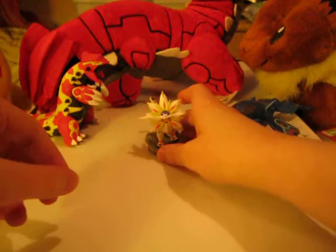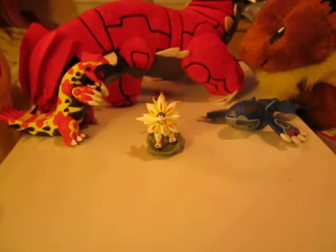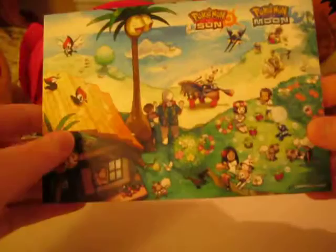We also got a little kind of leaflet thing showing the basics of Sun and Moon — like a refresh system where you can heal your Pokemon and stuff like that. And another thing we got was a promotional card which shows the Alola region. As you can see, there's the big Exeggutor, there's a few Pokemon, and there's a Mudsdal in the background. That actually looks pretty nice, but it's blank on the back, so that's all you really get.